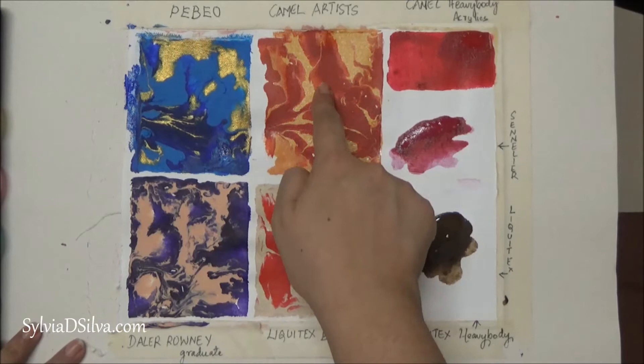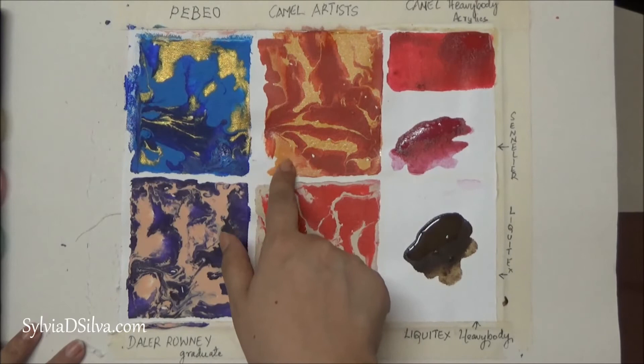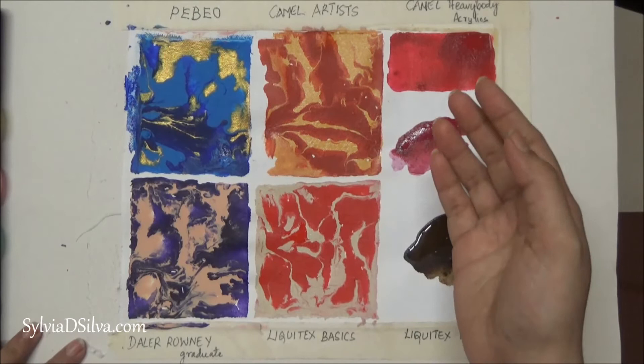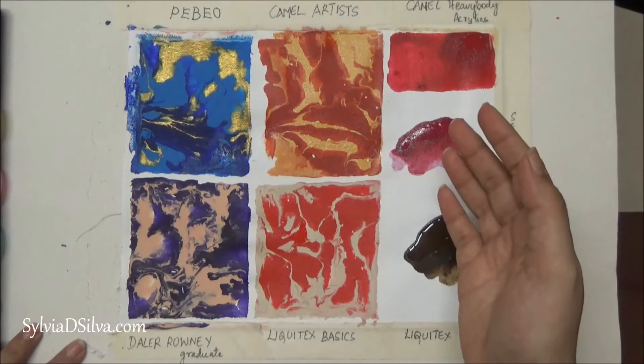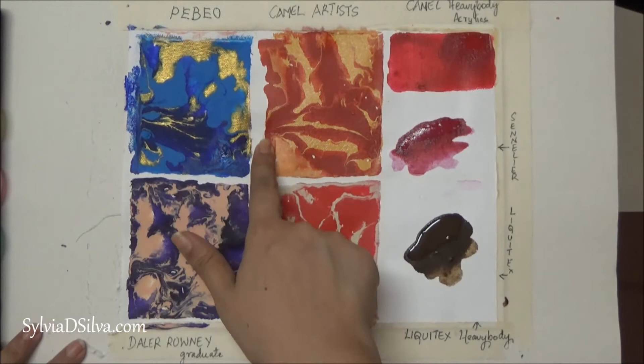Next I tried Camel Artist Acrylics — I'm not very happy with these. If you check the beginning of the video, this was a very bright red and now it is a dull red. The Camel Artist Acrylics dry well when used without mixing a lot of water, when you're painting normally and not in fluid paintings. But when you mix it with water and use it in this method, I really don't like the effects of how it dries — it dulls a little bit, so you might need special additives to retain the color.